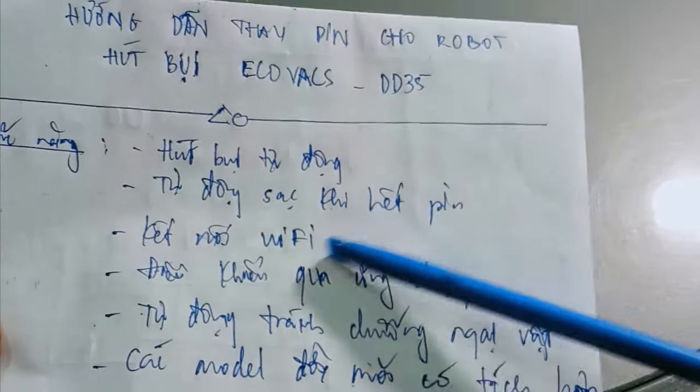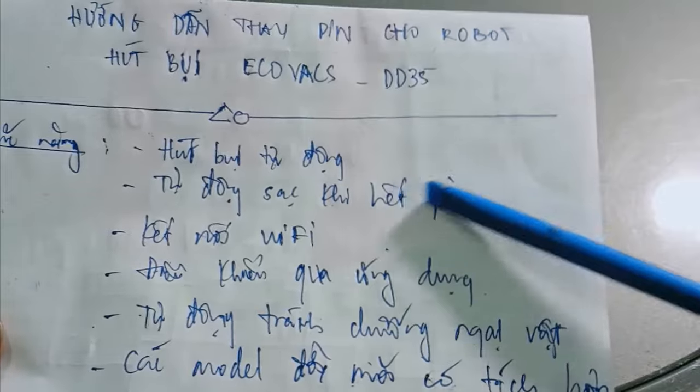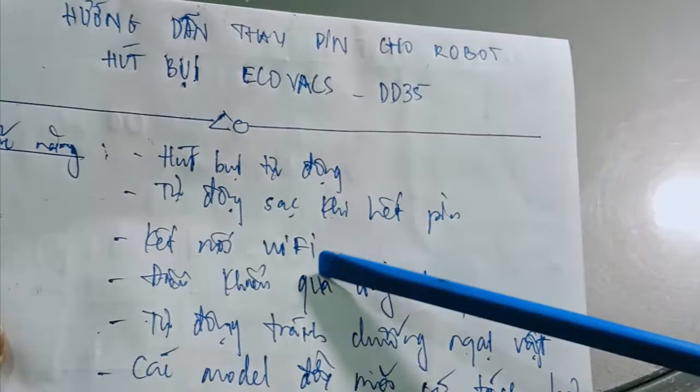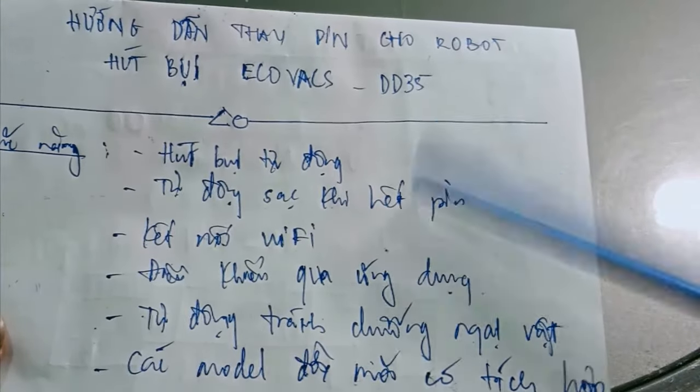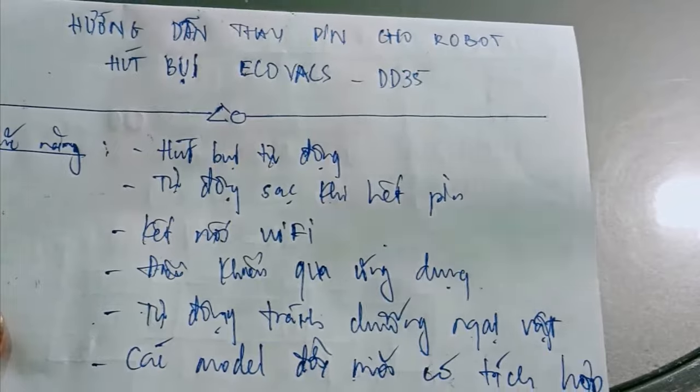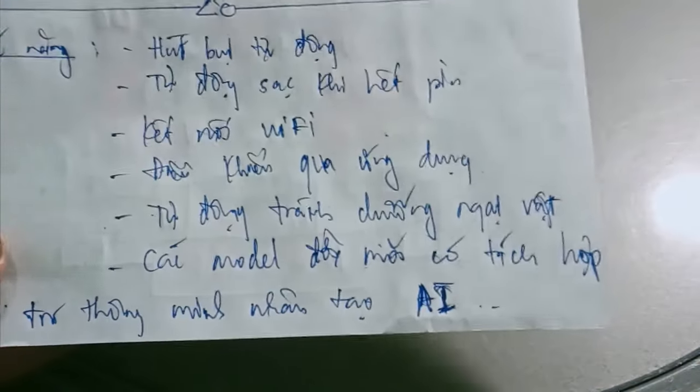At the same time, when the battery is low, it will automatically charge — it drives back to the charging dock. It can be connected to WiFi and controlled via an app. When it encounters an obstacle, it will automatically find a way to avoid it.